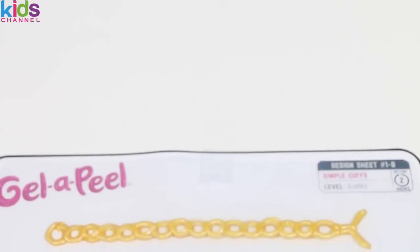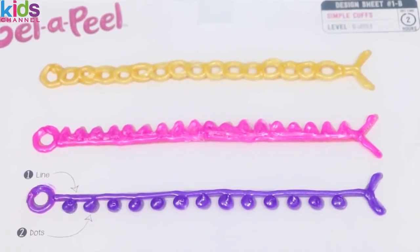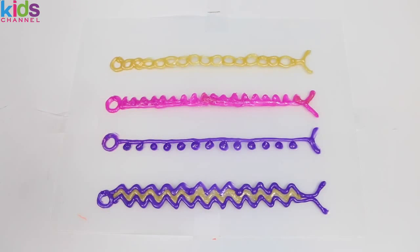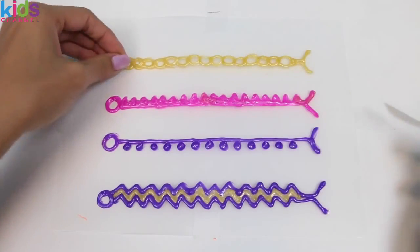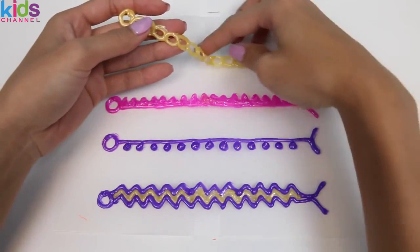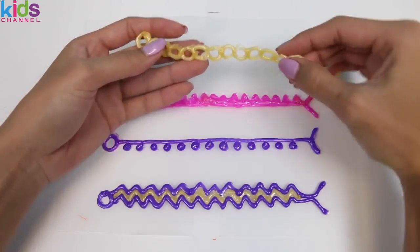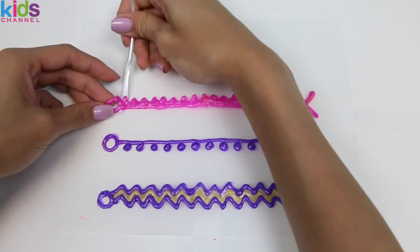Now for the not so fun part — we have to wait 2 hours for this to dry. But while you're waiting, you can definitely go watch some more awesome Disney toys. After 2 hours and a bunch of videos later, your bracelet should be dry. We just peel it off like this. And here's our first bracelet. The scraper really comes in handy when peeling this off.